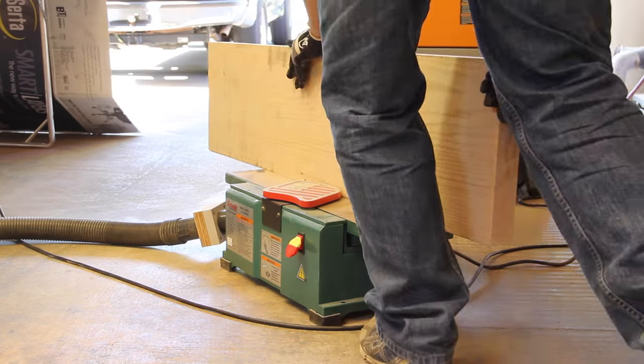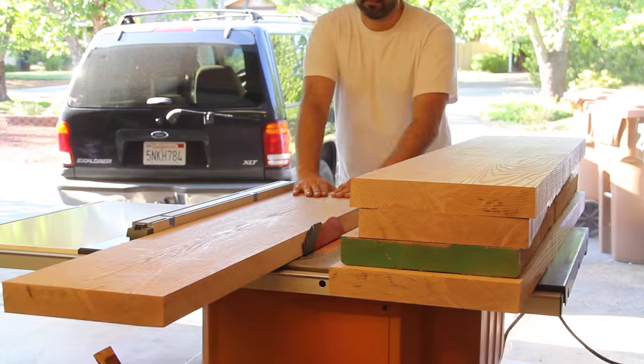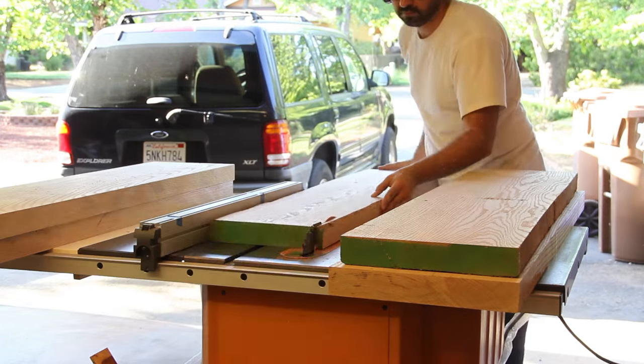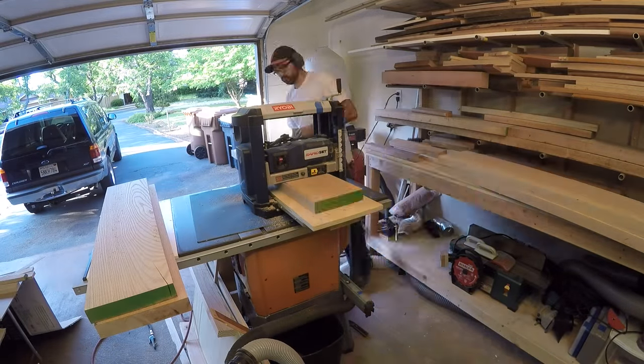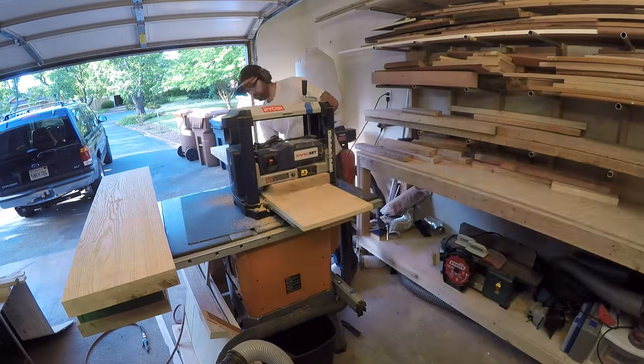Using my tiny jointer I flattened one side of each piece. At the table saw I put each newly flattened edge against the fence and ripped them to make two perfectly parallel sides. These boards had already been skip planed at the lumber yard and were already pretty flat, so I ran them through my planer to finish the job.